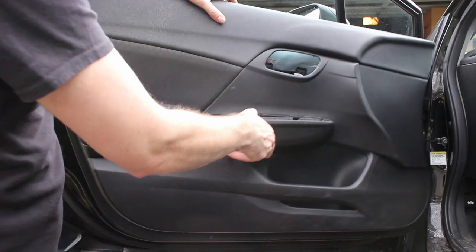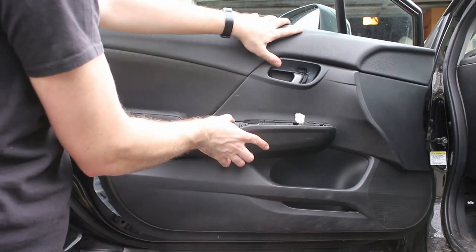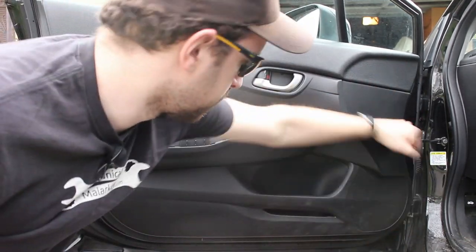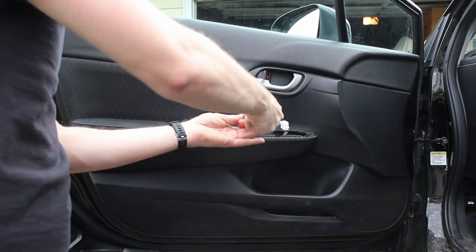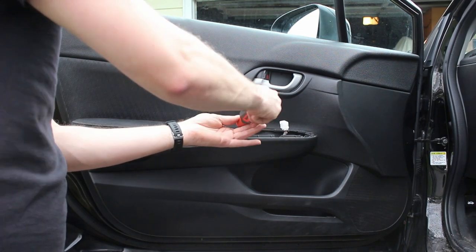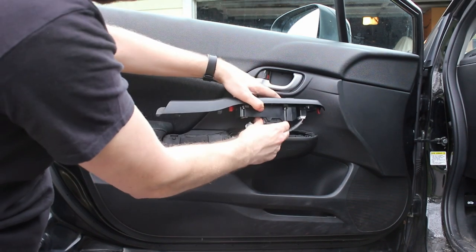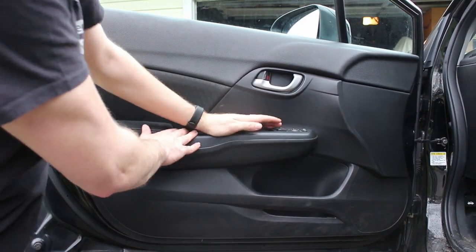To put the panel back on, get it in place, pull the harnesses through the hole, and hook it over the top. Push it down and then pop all the clips into place. Then put the screw back in. Plug in the window switch, slide the tab in the back, and push down the front.